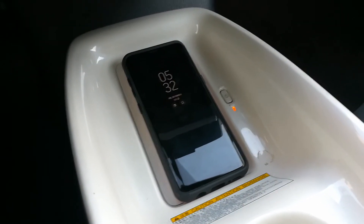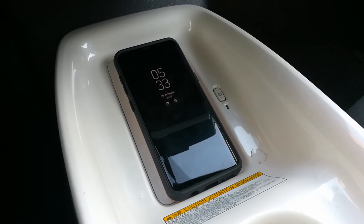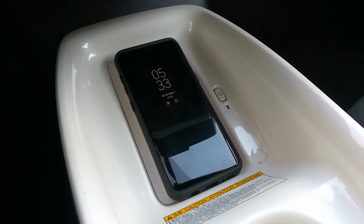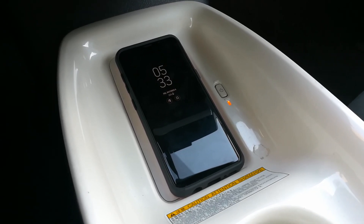a wireless charger in your car built in, like this Toyota Prius 2016, I would actually recommend that you either keep no case on there or maybe try something else.